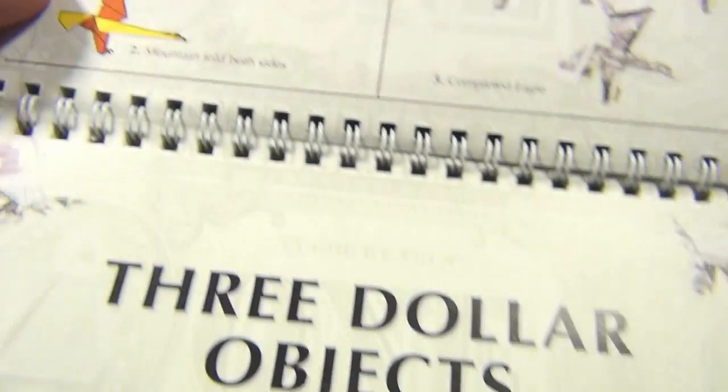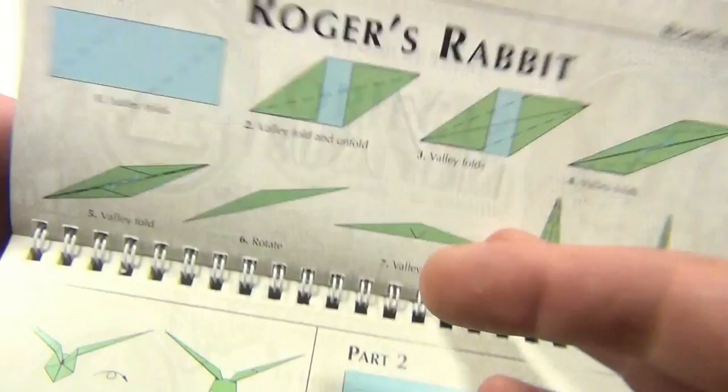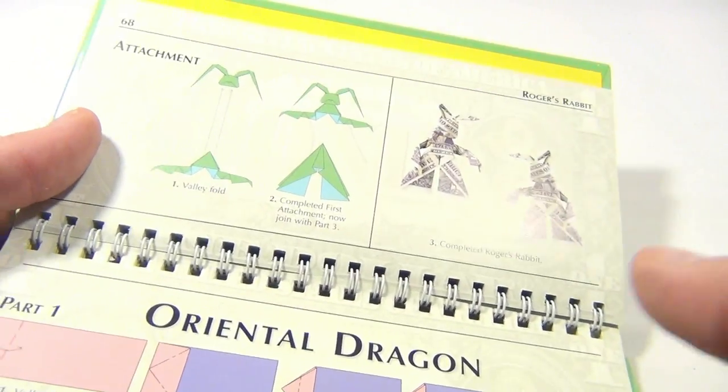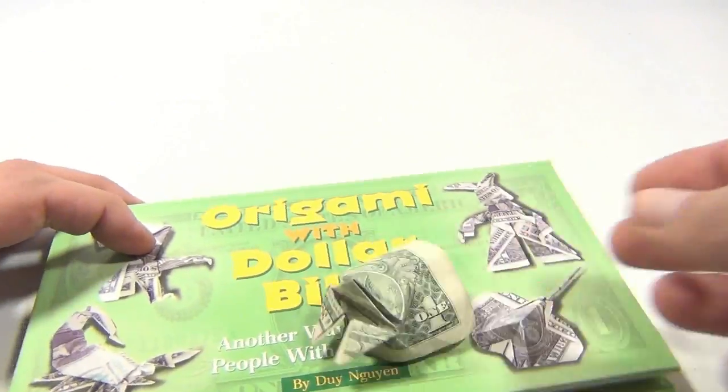The eagle is made from two bills put together. There are also three-bill objects — you take three dollar bills and make things like Roger Rabbit. The list goes on with all kinds of multi-bill creations.